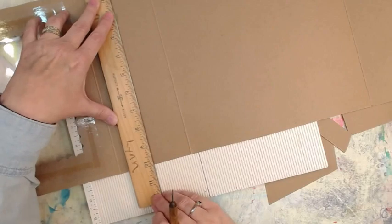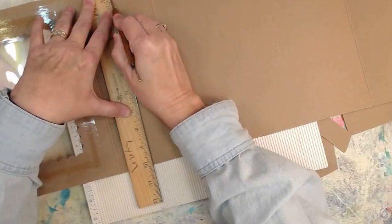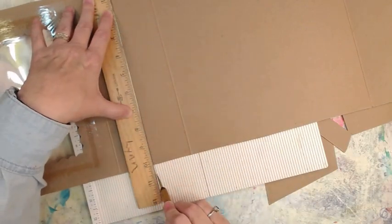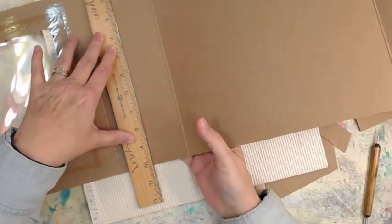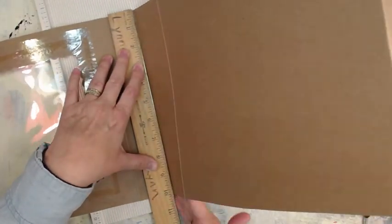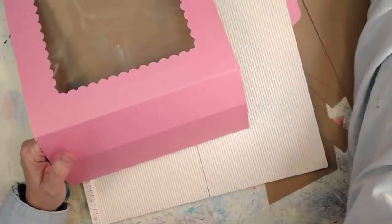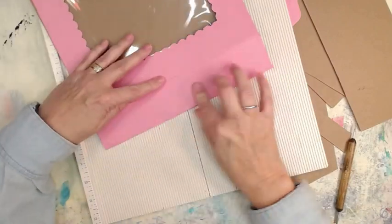I'm just going to try to score, and I'm using the ruler and my ball-tipped tool. Because it's kind of heavy cardboard, y'all - it's heavier than faux chipboard cereal boxes. So anyway it's kind of heavy-ish. Not super heavy, but it doesn't want to score very well so I fight with it.